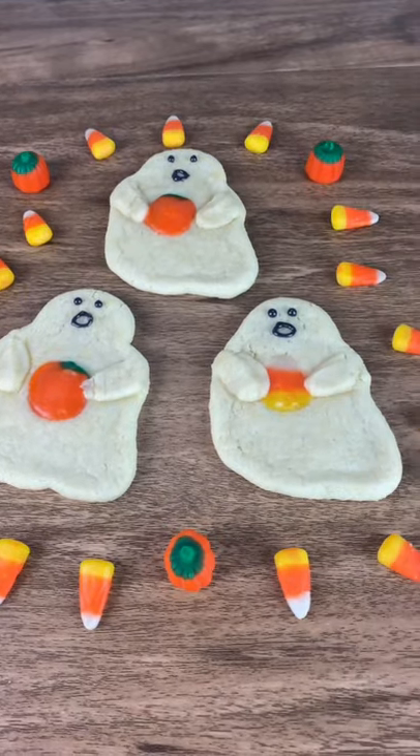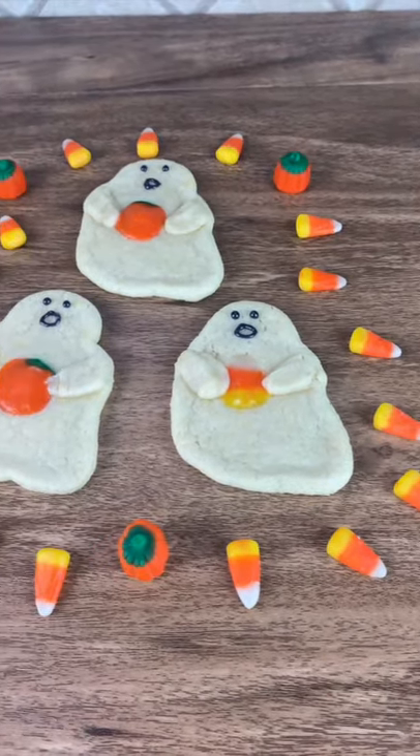Today we're going to make these sugar cookies holding little candy corn and candy corn pumpkins. Start by making a batch of your favorite sugar cookies.